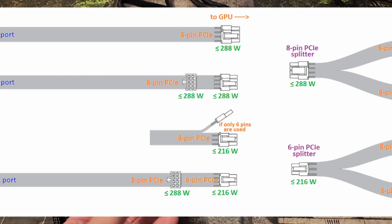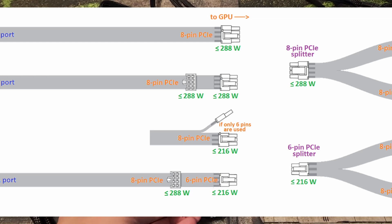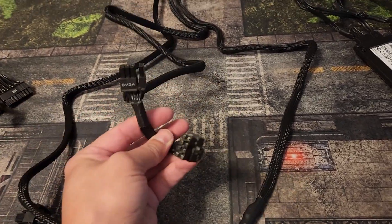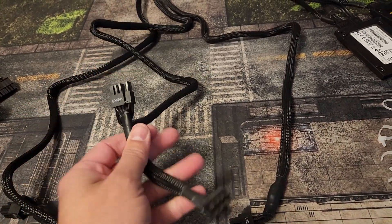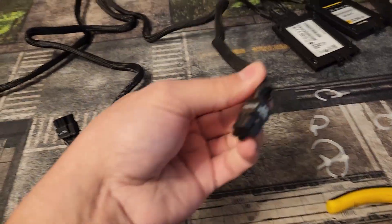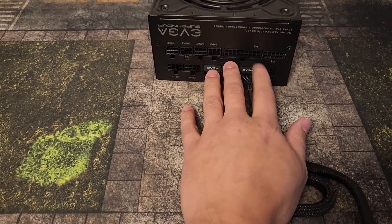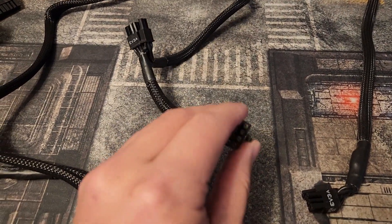These cables are only rated for around 250 watts — I'm going off the cuff, but I will post the image when I edit this video so you can see it. You do not want to take two of these cables to two connectors, or you will probably burn them out. I would not take that risk. Whether it has two connectors or one, it's still one cable to one slot.